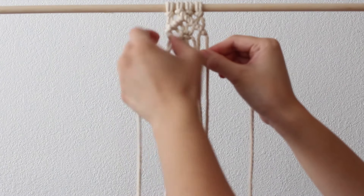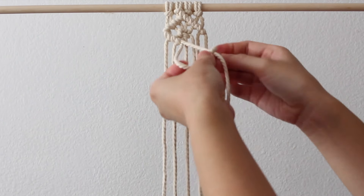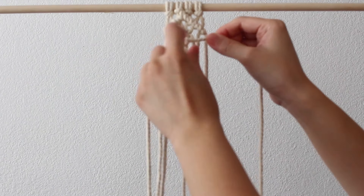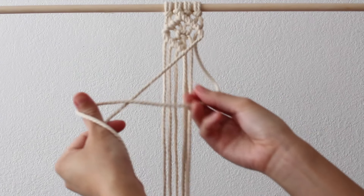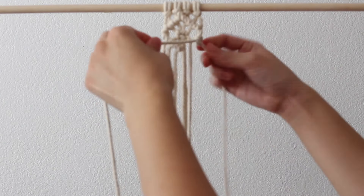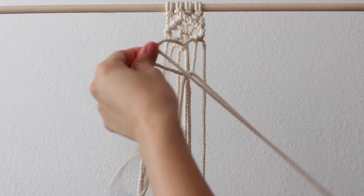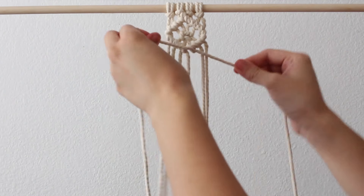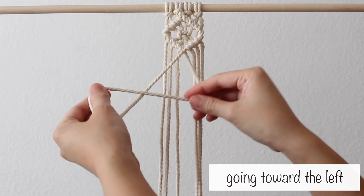Repeat this until you reach the center. Then take the 1st cord from the right, bring it over the cord to the left, and use this as your holding cord. Take the right cord and make double half hitch knots going toward the left until you reach the center. Then take the 2 cords where the diagonals meet and make a double half hitch knot going toward the left. This should form a V.